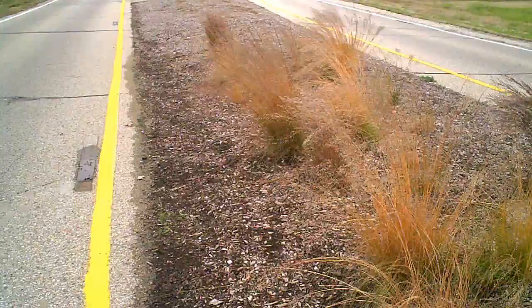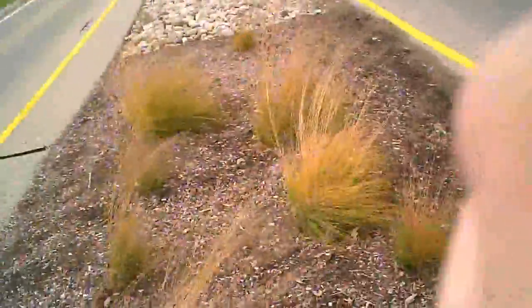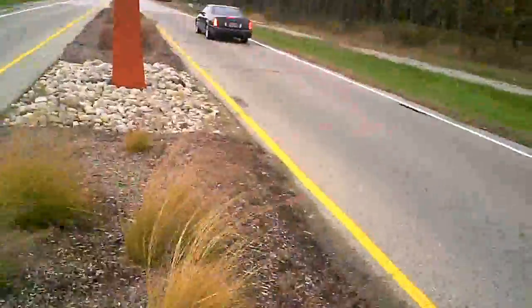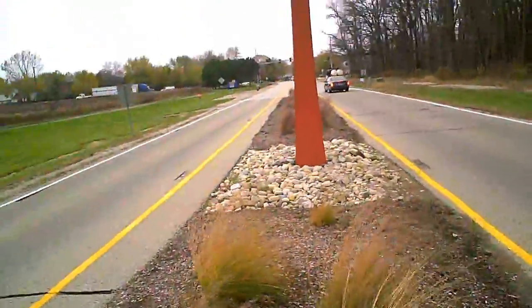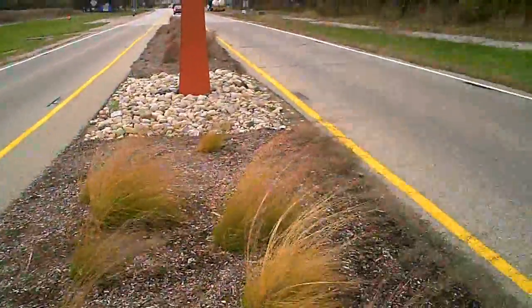I'll take the camera out and show you — that's the view looking straight up. As you can see looking straight underneath, that's the only view of the sculpture that is actually symmetrical. All the rest of the views are asymmetrical.